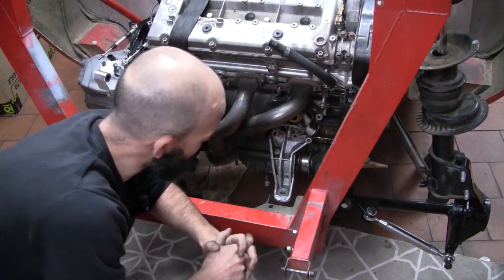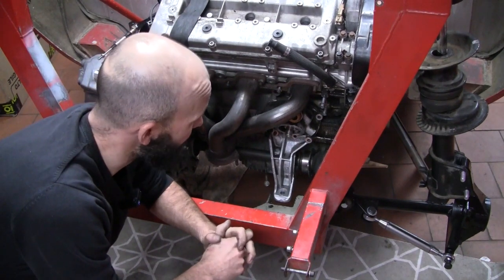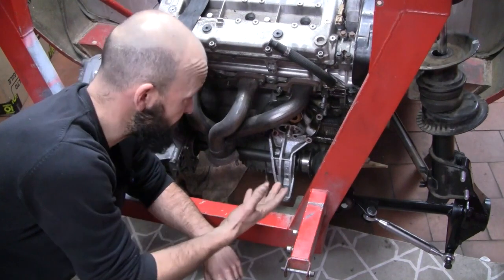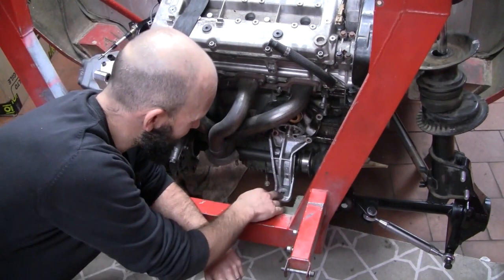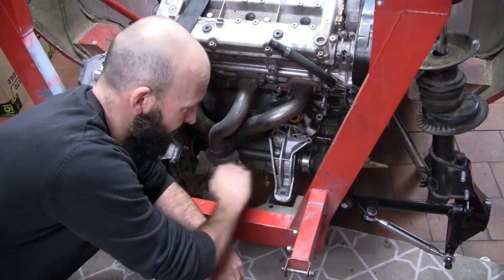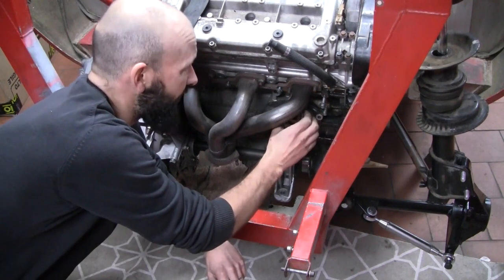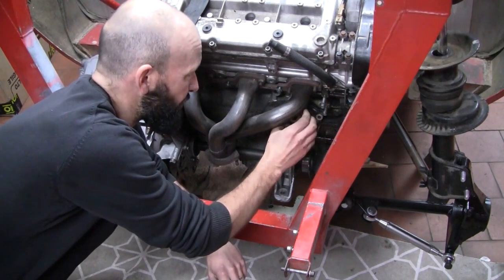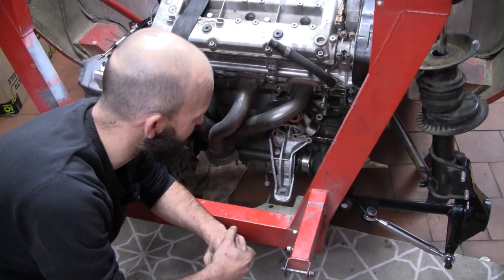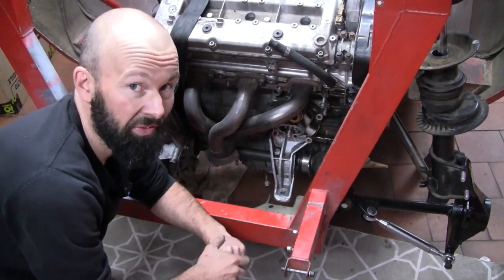We're back onto the drive shafts and it turns out I've engineered myself into a bit of a hole. When I got the engine, this is the engine mount that came with it. It's the bearing housing for this part of the drive shaft, and it also houses the oil filter and oil thermostat — a fairly complicated little casting. When I got the engine I didn't have this drive shaft, didn't think too much about it.